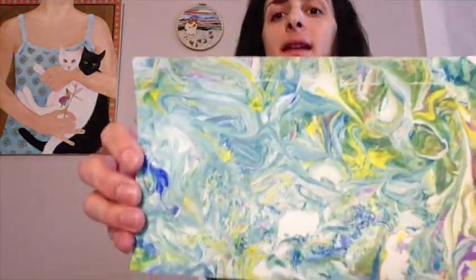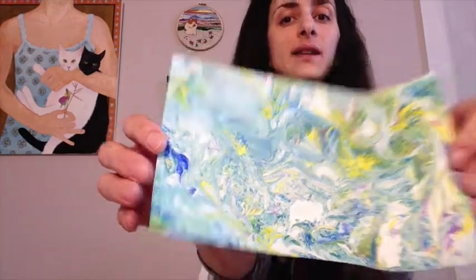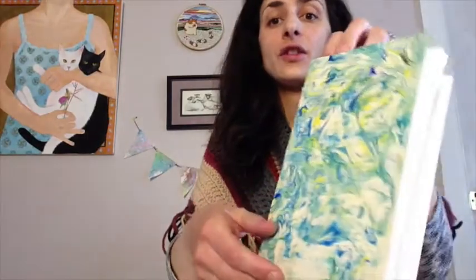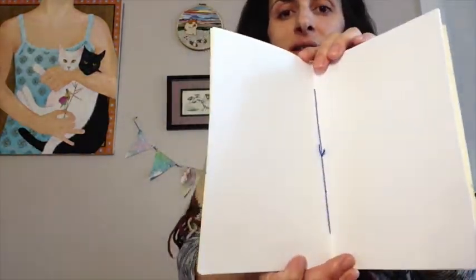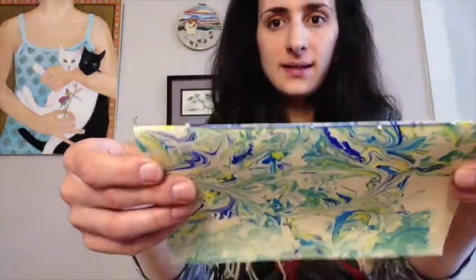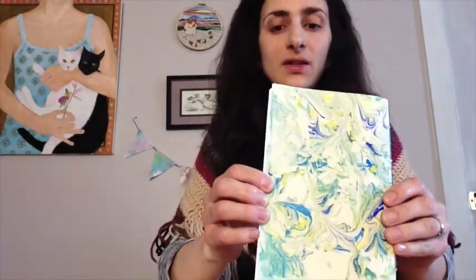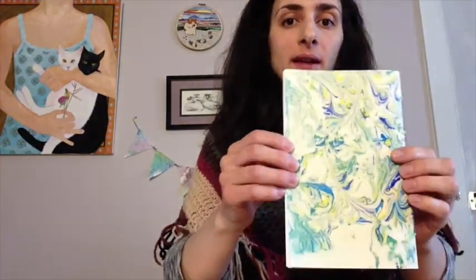Hello everyone, thank you for joining me again today. Today we are going to be learning how to do paper marbling with shaving cream. Here are a few of my examples that we did this morning — some really cool things you can do with paper marbling and shaving cream. I'm also going to show you how to take your paper marbled paper and turn it into a book. It's a nice sewn book, sewn on the edges so it's not going to fall apart. You can use this for a journal, a notepad, a sketchbook — you could write a story or draw. It could be used for whatever you want.